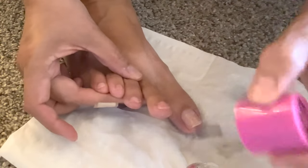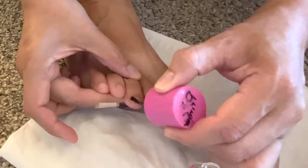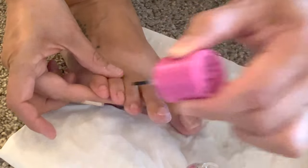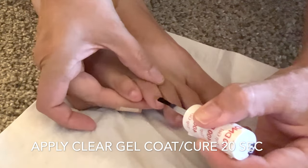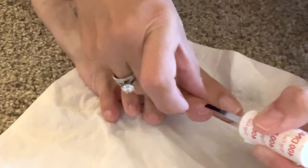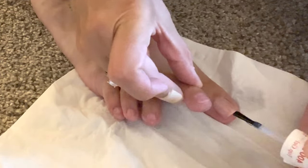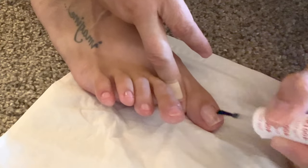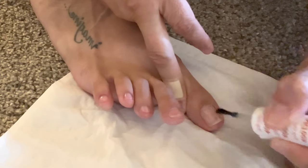Now I am ready for hack number five. You have to apply a dehydrator and a primer so that your pedicure will last. You want to make sure the clear gel coat will stick to your actual toenail. After you apply that, you will be curing it for 20 seconds and then cleaning it with alcohol.